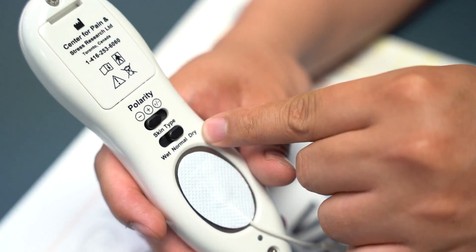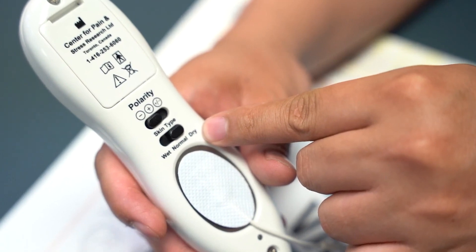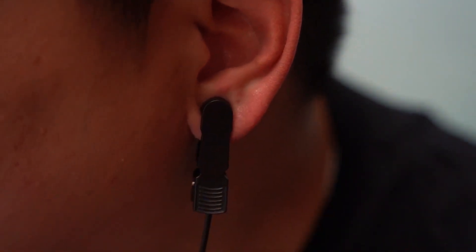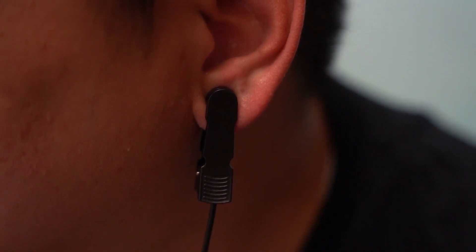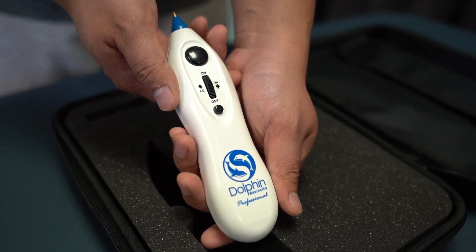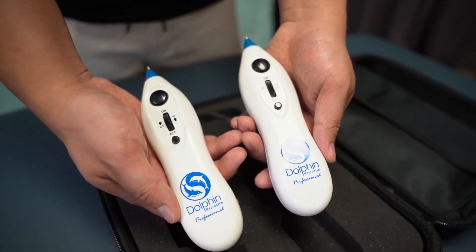If you are having trouble with conductivity around the unit, change the skin type to dry and pinch the ear clip to your ear lobe. In other cases, you may need to moisten the ear lobe with alcohol wipes or a damp cloth. You can get this add-on with your purchase of a single or Escarolese Dolphin kit.